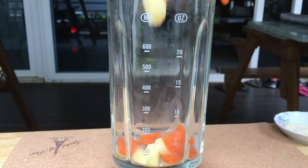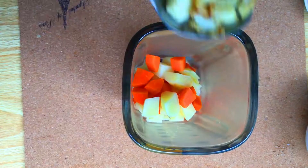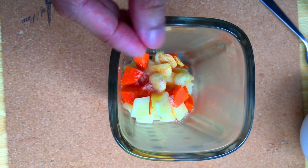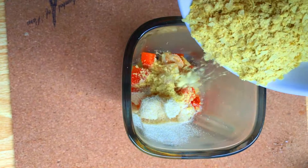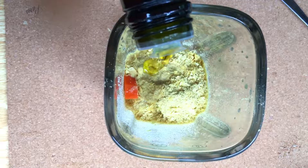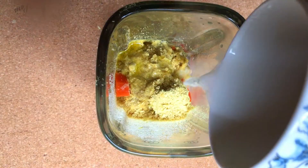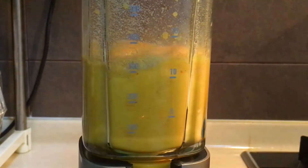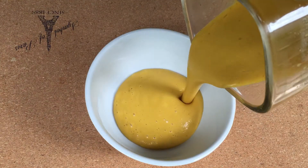Once that is done, to a blender we are going to add our cooked vegetables, our toasted garlic, salt, onion powder, nutritional yeast, lemon juice, olive oil, and unsweetened rice milk. Blend till smooth and there we have it — our melted cheddar cheese sauce.